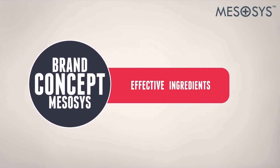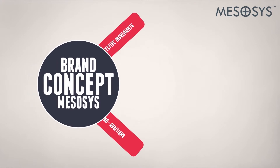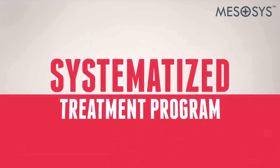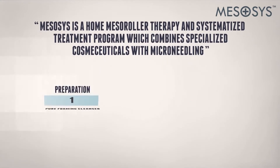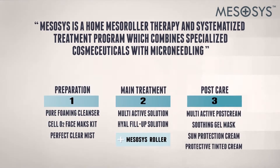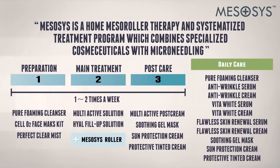When effective ingredients and a skin-friendly formulation containing no harmful additives meet — introducing the Mezacys Roller, guaranteeing optimal results. Mezacys is a home roller therapy and systemized treatment program which combines specialized cosmeceuticals with microneedling, providing an integral treatment system which makes a visible difference in your skin.